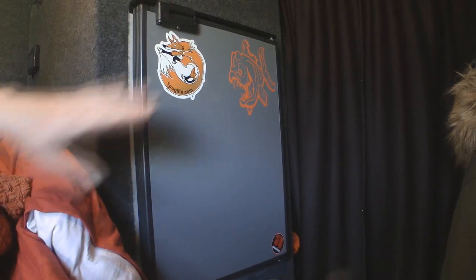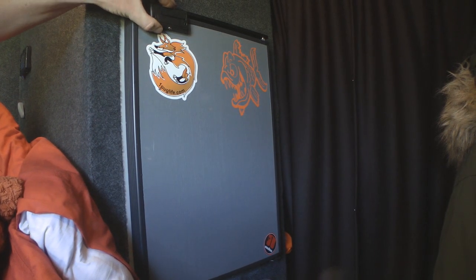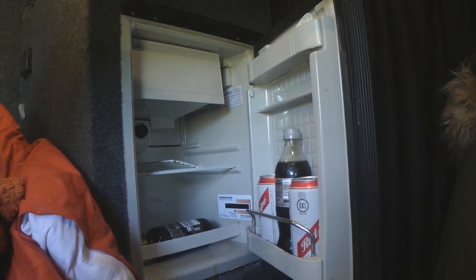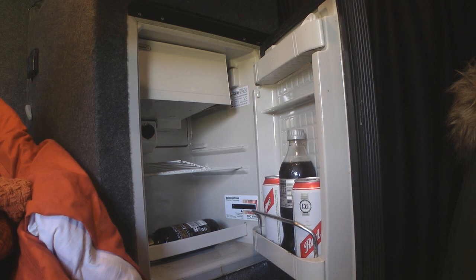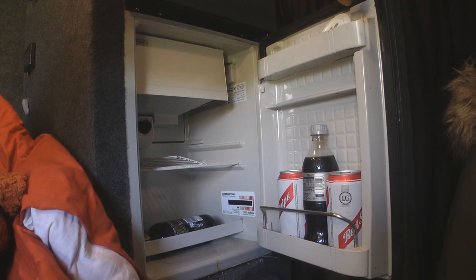So in the van I do have this — I think it's a 45-litre compressor fridge, so it's 12-volt only. And that works really well, but it's not the biggest space in there. Quite a lot of space is taken up by the freezer compartment, which is handy, but you'll see the essentials in there: some Coke and some beer.